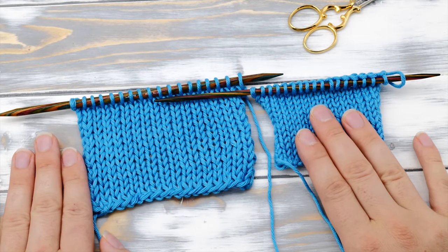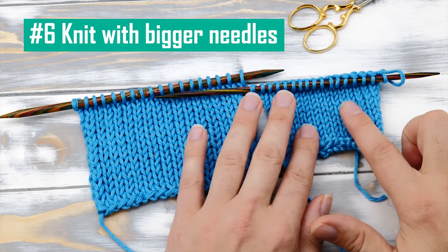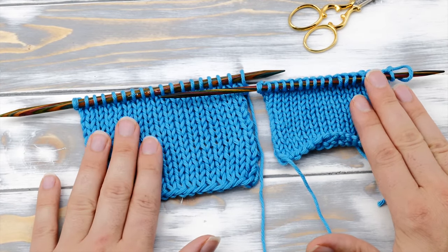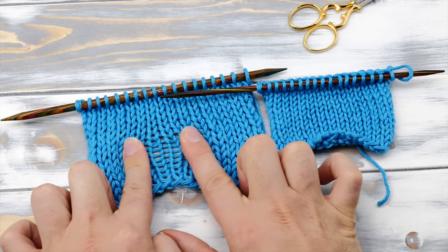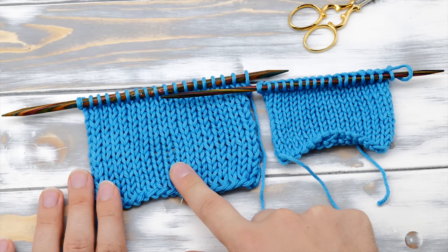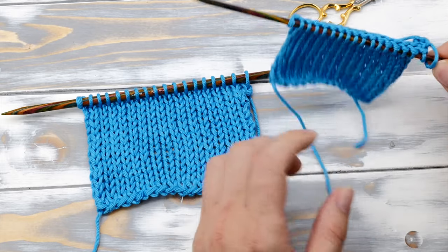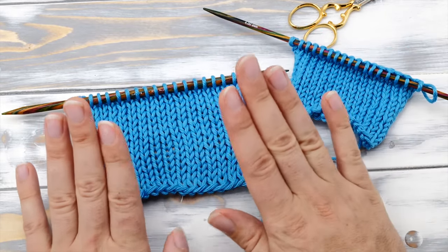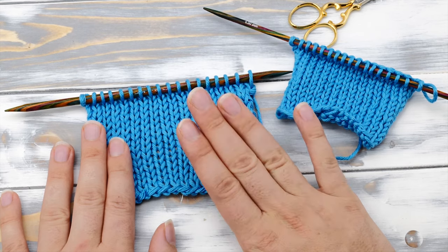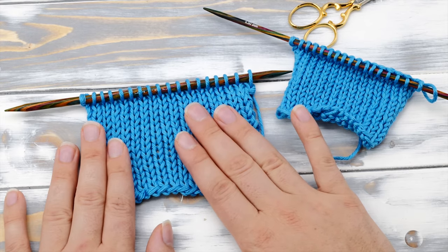A very easy method to keep your knitting from curling is also knitting with bigger needles. The curling occurs because of high tension, and if you knit with bigger needles your stitches get much more room to breathe and less curling will occur. This swatch was knit on six millimeter needles, and this is the exact same amount of rows and stitches on four millimeter needles — see the difference? You should know that knitting with bigger needles will dramatically change the characteristics of your fabric, but it's still a very interesting tip to keep in mind.